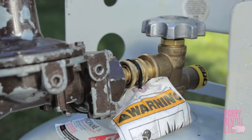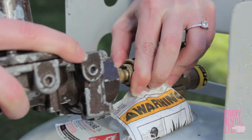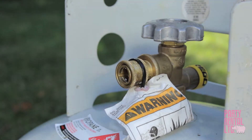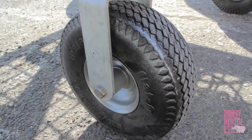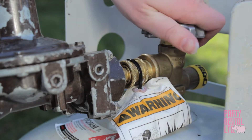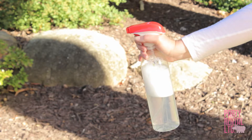Ensure the propane tank is on. Check that the regulator has not locked up. Turn off the tank and remove the male quick connector — you'll hear a small whoosh. Tap the regulator and listen for a long whoosh. Reconnect and slowly turn on the tank. Ensure the gas line is straightened out and check for any cuts, especially at any bent areas. Spray the line with soapy water if needed to check for any gas leaks.